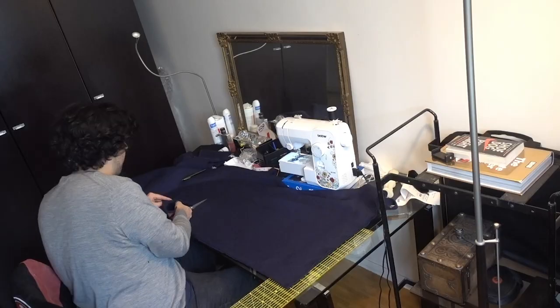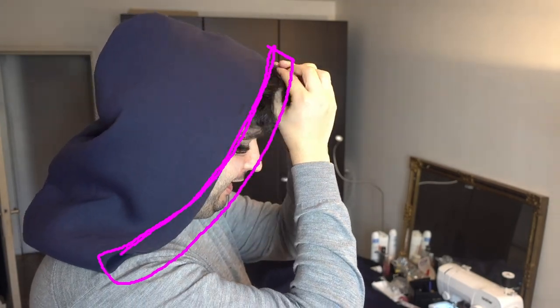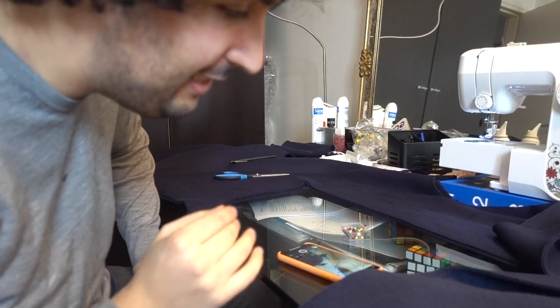This is going to be the best hoodie you've ever seen. Testing the hood shape on my head — this is the triangle fold I wanted, sitting on the shoulders. I think it's not deep enough, so I could add a fold of fabric here. I need to cut the other piece first and make it deeper by adding fabric.